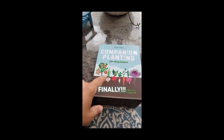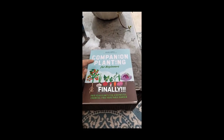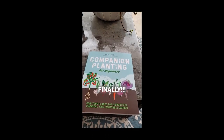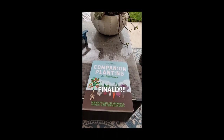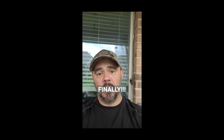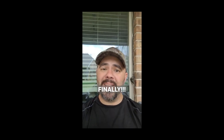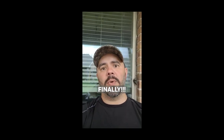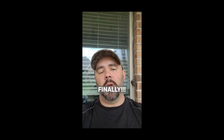I mentioned a couple videos ago that I was not prepared to do a video on this topic. I'm going to read this book, learn, apply it, and then I'm going to do videos on this because I've been companion planting since I started gardening. I just haven't really known what to do — I just mix stuff together hoping it works.